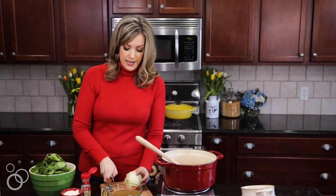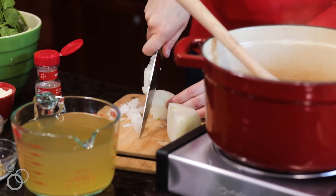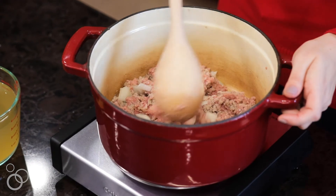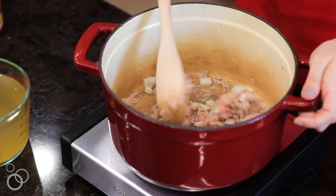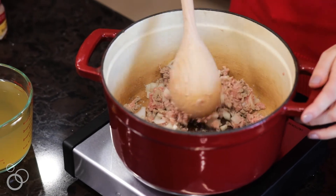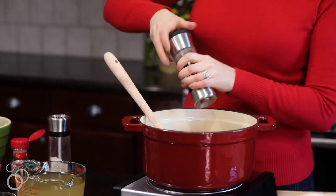To this we're going to add some diced onions. I'm just going to use about half of it. We're just going to cook this until the turkey is brown and the onions are translucent. We're also going to add some salt and pepper to the meat and onions just to give it some flavor while it cooks.